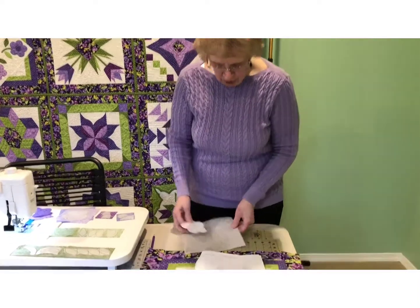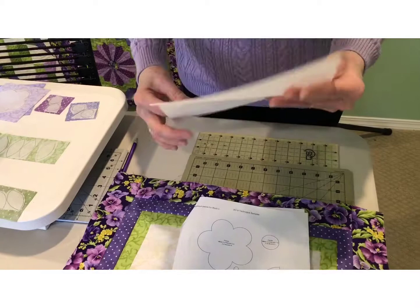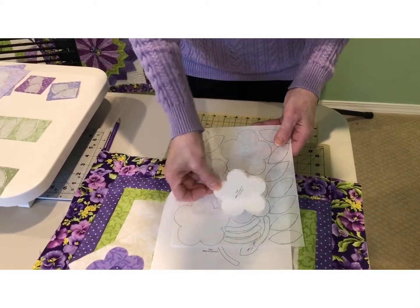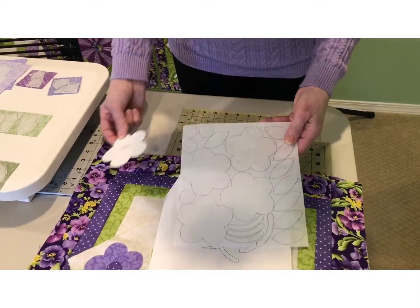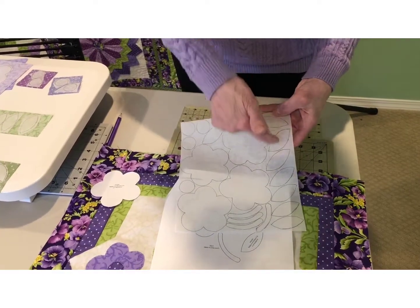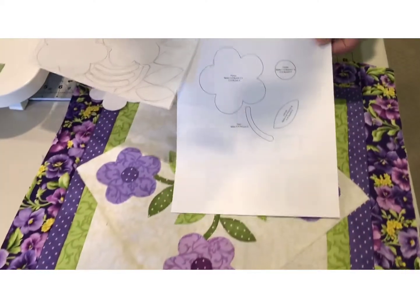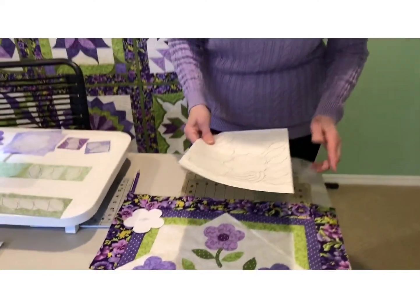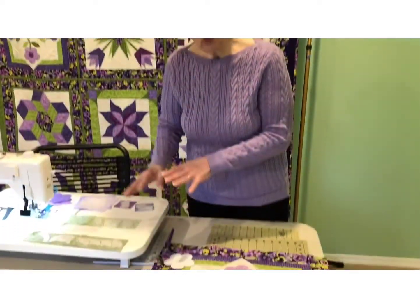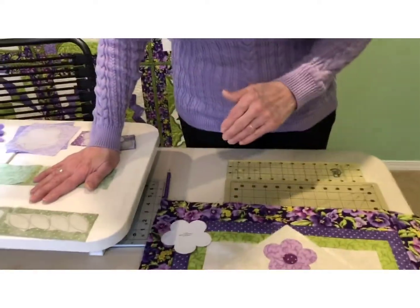I then trace it to my fusible — my soft fuse. This is what I like to use; it's the softest fusible web I found on the market. Each of these pieces are just placed right down and traced around. You need four flowers, four centers, eight leaves, and four stems. Once I've got those done, you largely cut them out — you don't cut them out on the line. You cut them out largely so that when we iron them down to our fabric, we will then seal the edges when we trim them out.